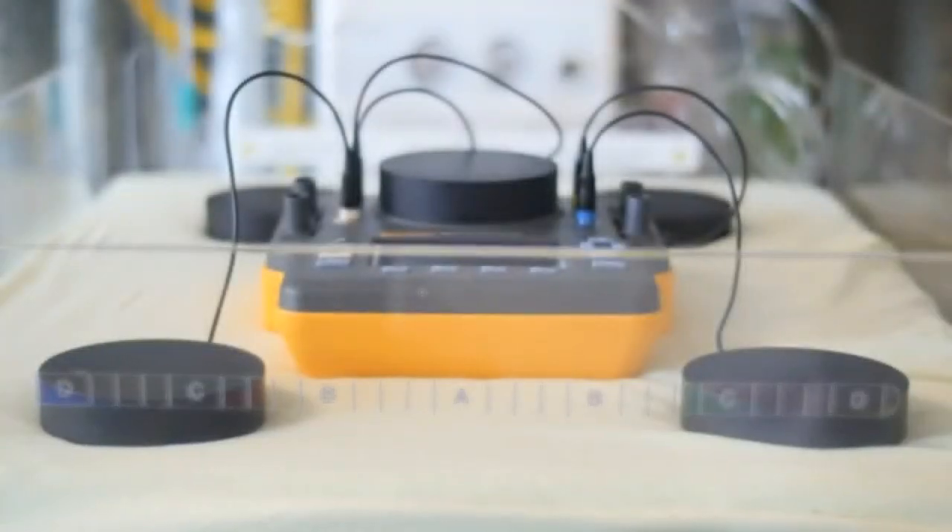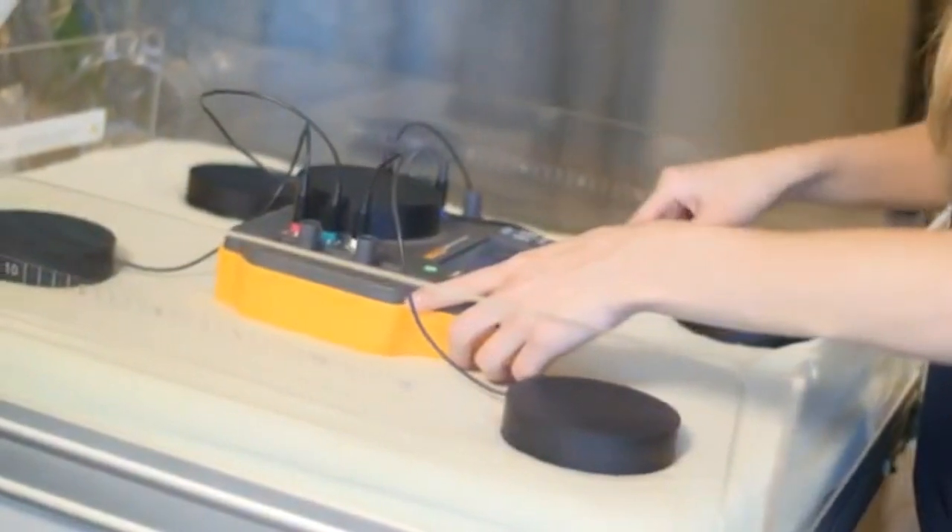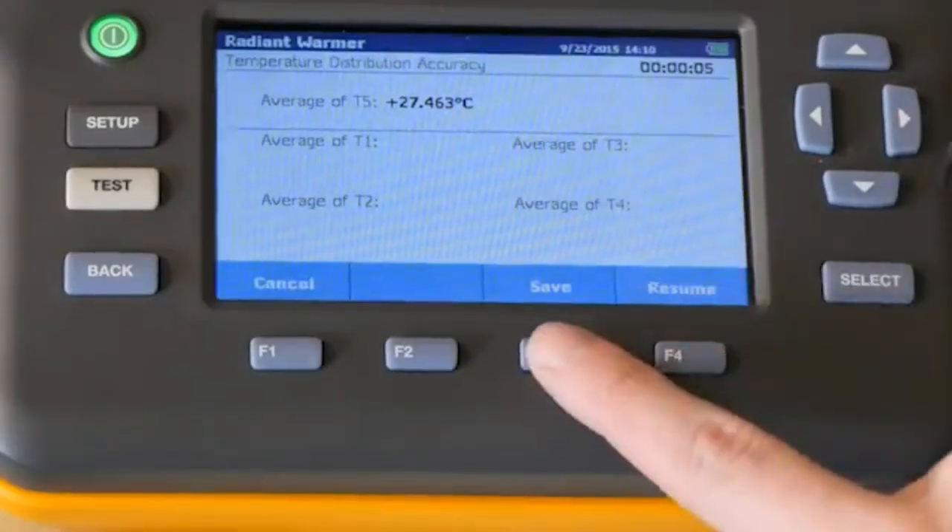Once an incubator reaches a steady temperature, it takes just 15 minutes to conduct a sequence of tests, which can be customized and stored in the analyzer.